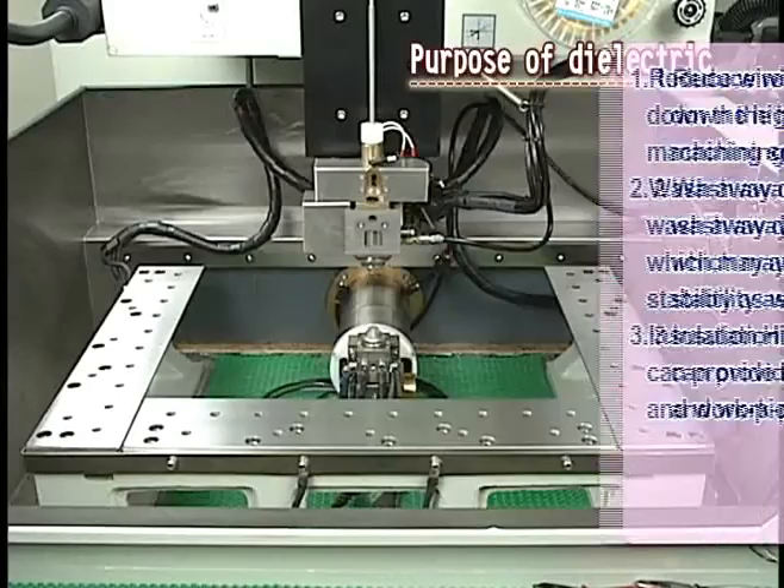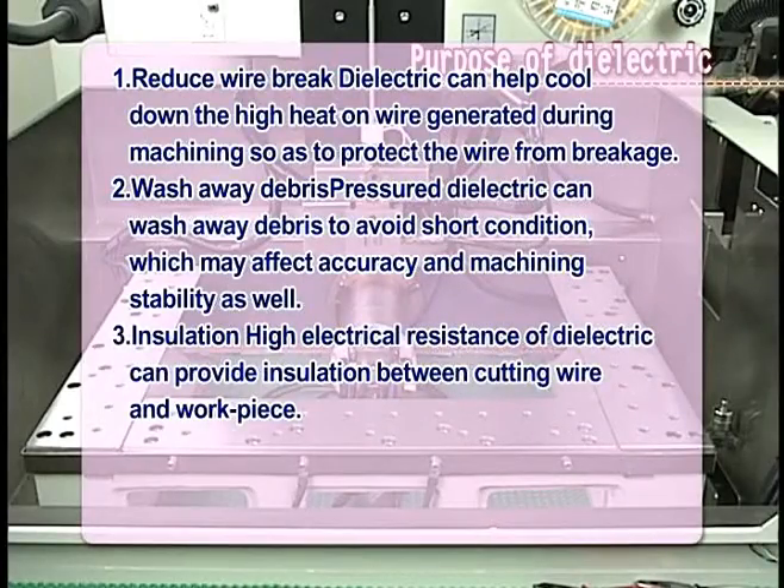Purpose of dielectric. 1. Reduce wire break: Dielectric can help control the high heat on wire generated during machining, so as to protect the wire from breakage.